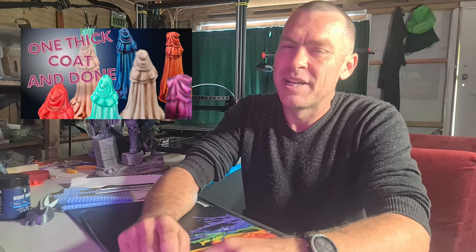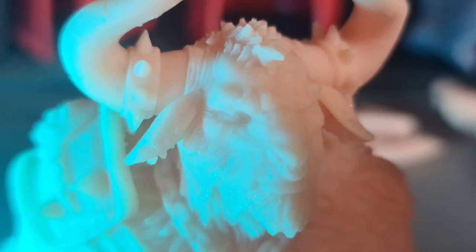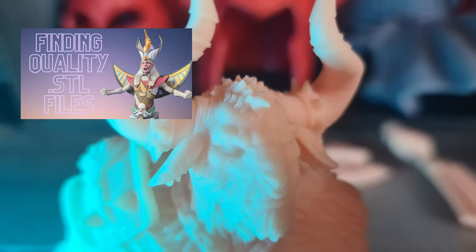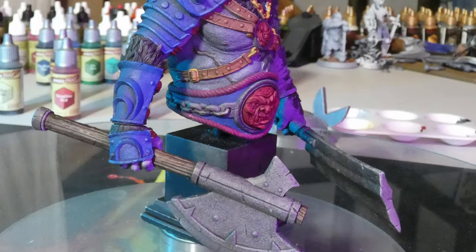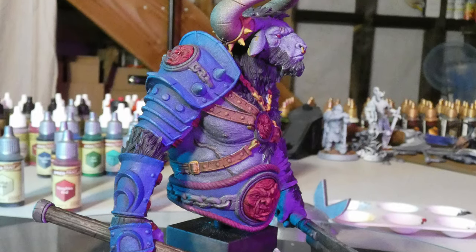You might have seen my latest video on the greatest hack to painting speed paints. What I want to do today is use the miniature from a previous video I did that we downloaded from Loot Studios, where I showed you where to find some great STL files you can find online, and combining that with speed paints to give us a colored, detailed, finished product. This took an hour and a half and I've only used speed paint.